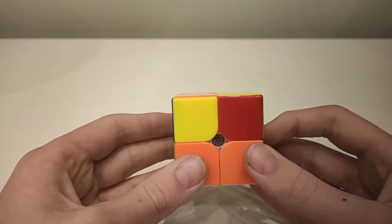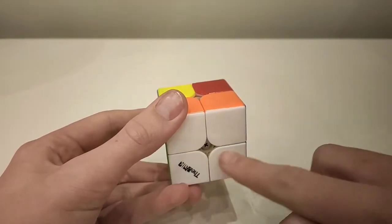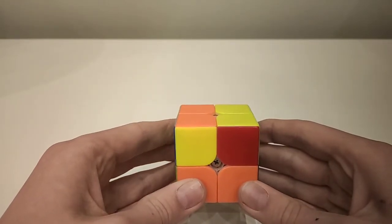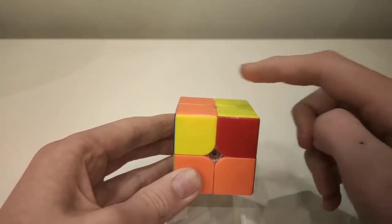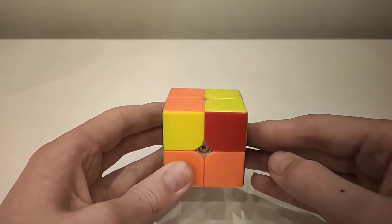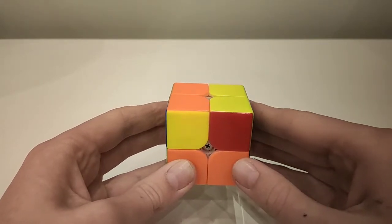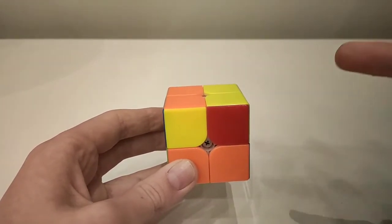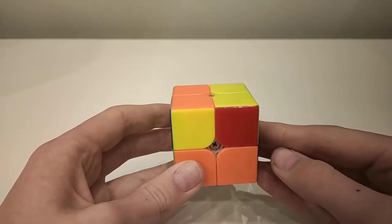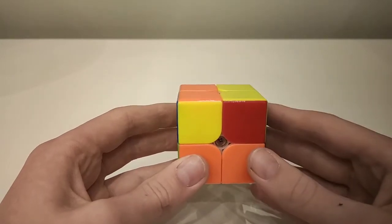There are two things to note before the seven algorithms. First, I've done white, so the colour on top when solved will be yellow — I'll say yellow to mean the colour that's on top for you. If you've done another side, just substitute your colour whenever I say yellow. Second, when I show the algorithms there will be notation letters on screen. This is called notation, and shows you what moves to do — but if you can't read it, don't worry, you don't have to know it.